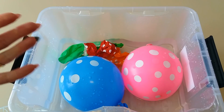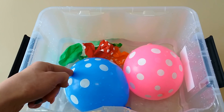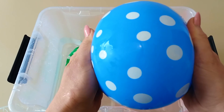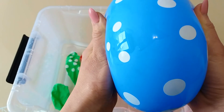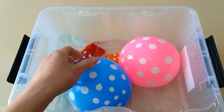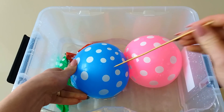Blue color! Where are you? Here I am! Here I am! How do you do? Blue balloon! This is blue! Water balloon! Let's pop this blue balloon! One, two, three, go!